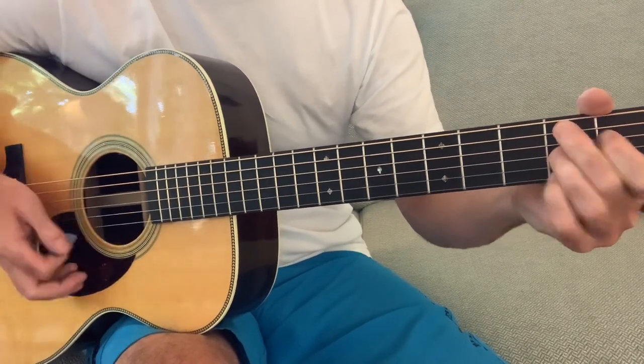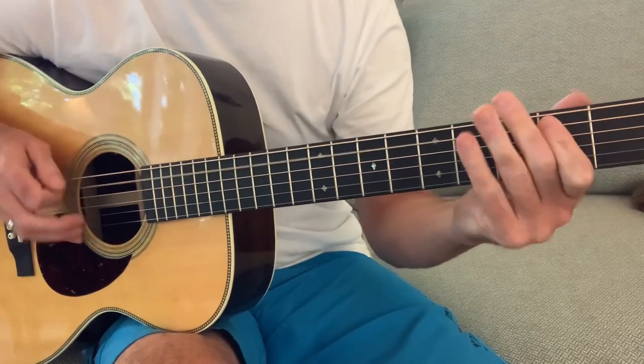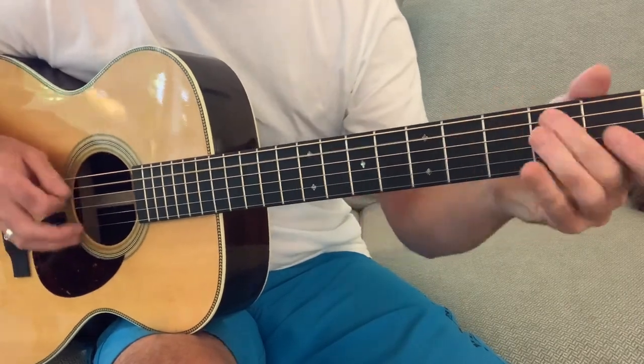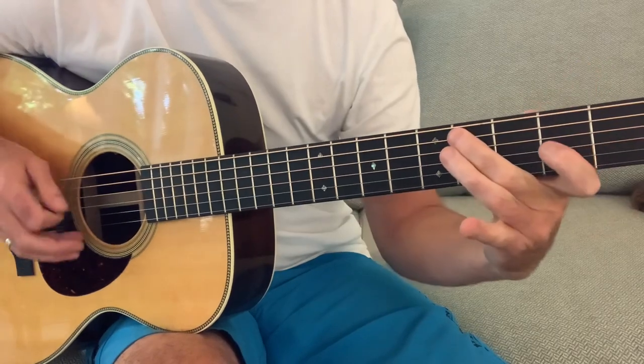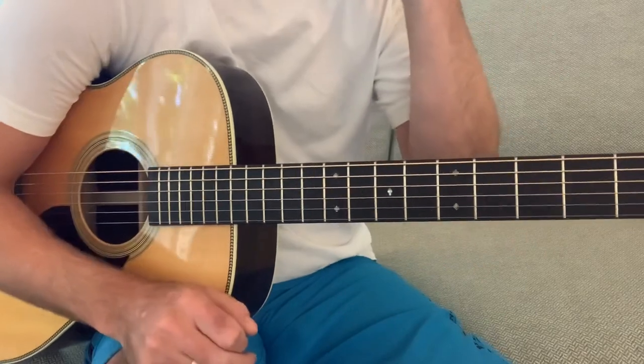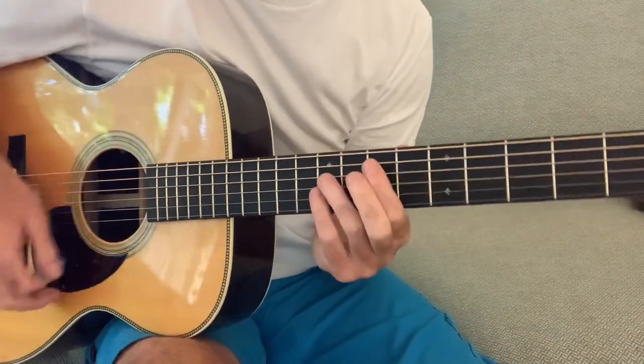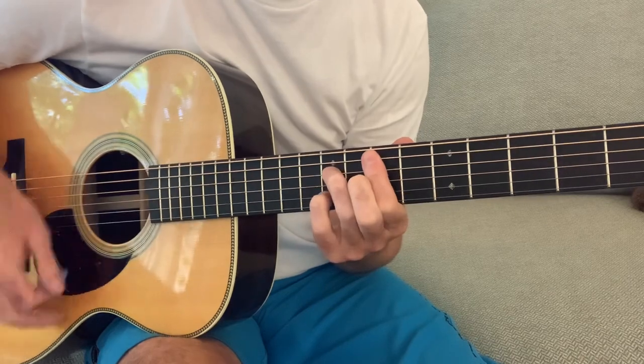The chorus is just E major, then A, then back to E. All those chords are ones we've probably been playing our whole lives.